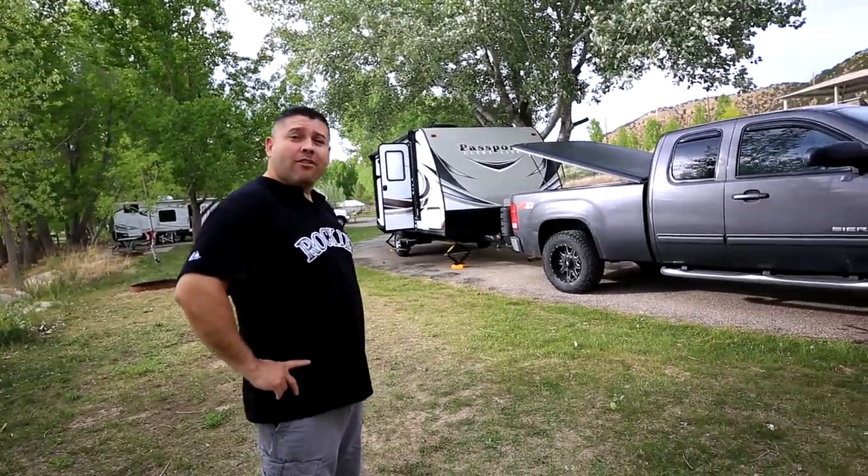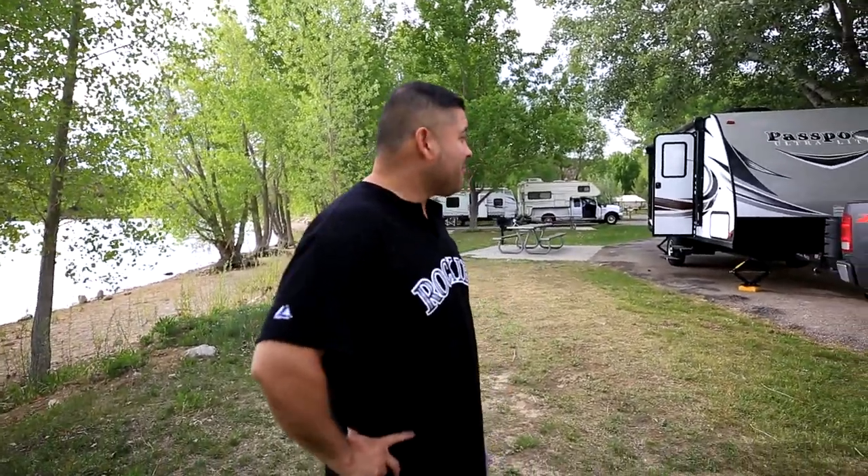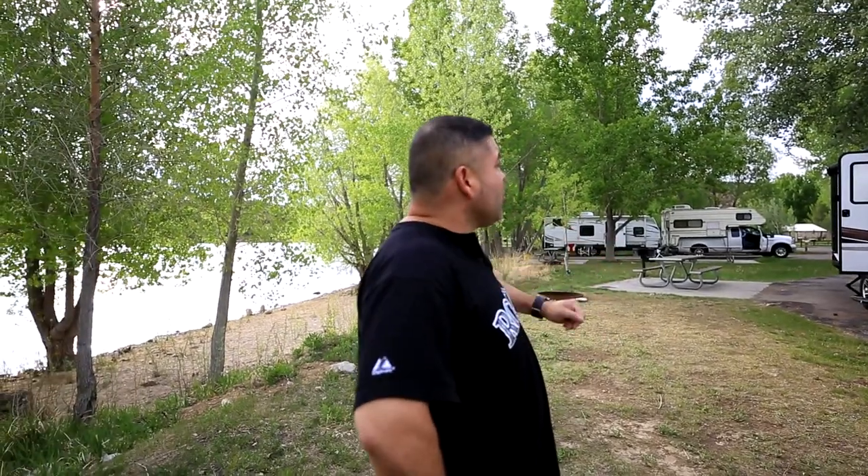Hi! Hello there! This is our tour of our brand new trailer — Genie and Cash Tag, Keepin' Genie Adventures. This is a tour of our brand new 2018 Passport Ultralight, Model M 153.